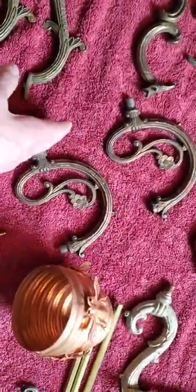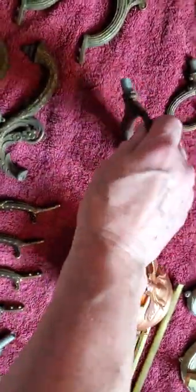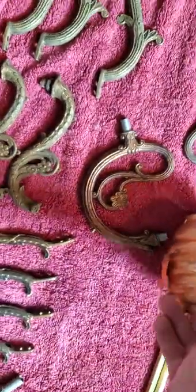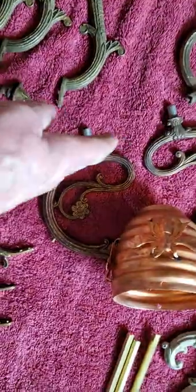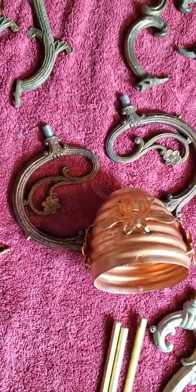This will have an escutcheon plate that goes across the back in copper. Let's say this part is up — the light will just bolt in on the side, and you'll have this nice copper plate. So that's the general idea for the lights.